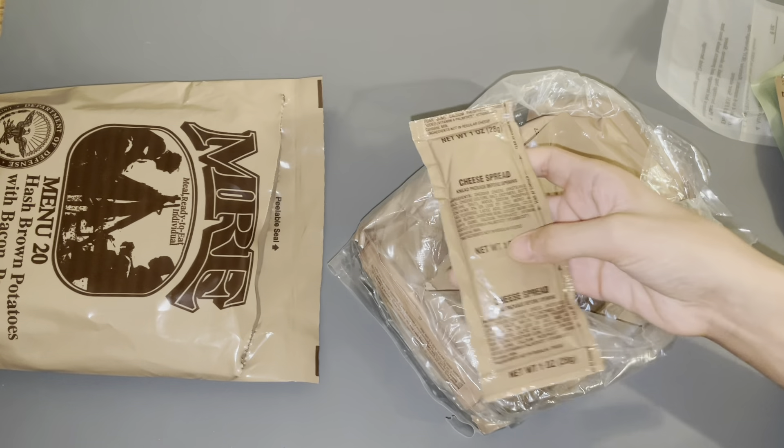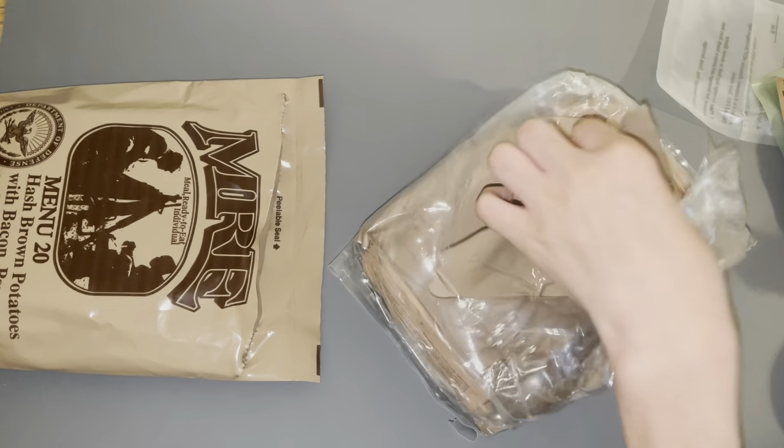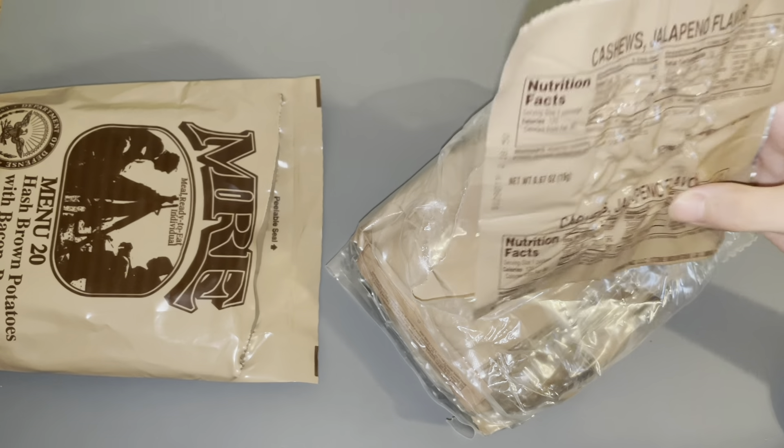I've got my cheese spread — you could just put the cheese spread on the crackers, crackers and cheese. Oh, this is one that I haven't seen before: cashews, jalapeño flavor.